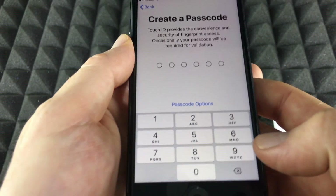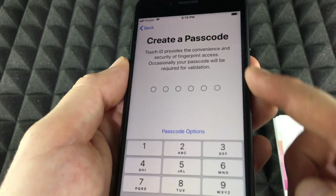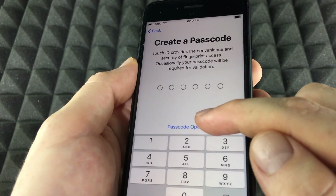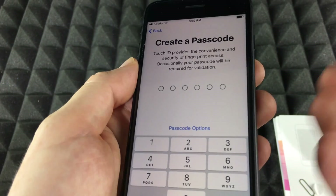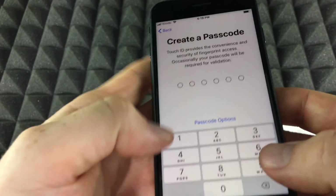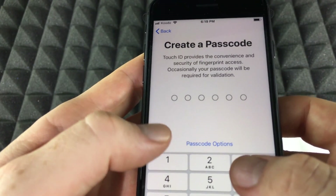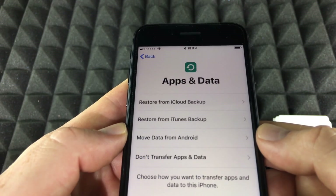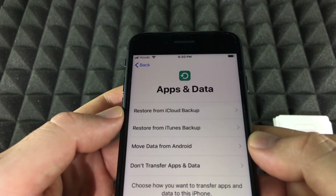Next, create a passcode. You can also choose not to use a passcode — go to Passcode Options and select no passcode if you don't want one. In this case we do want to set one up, so type something in and it will ask you to retype that passcode to confirm.